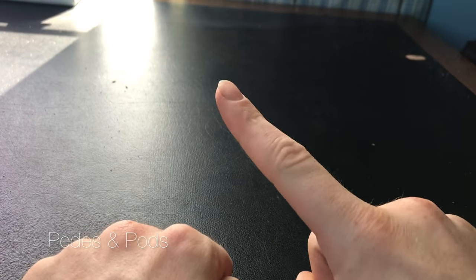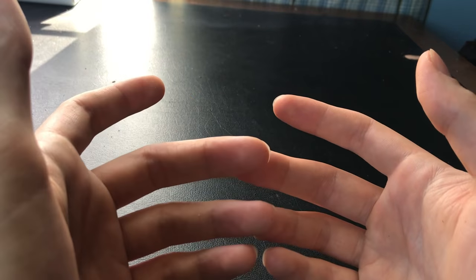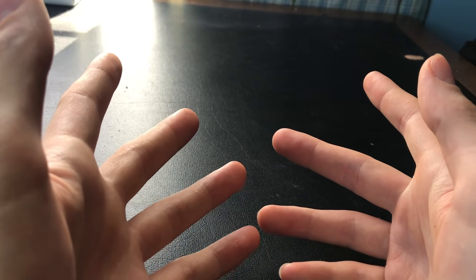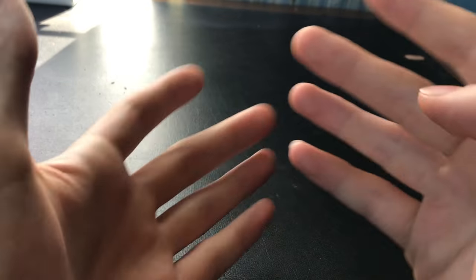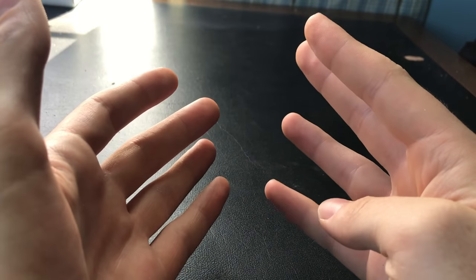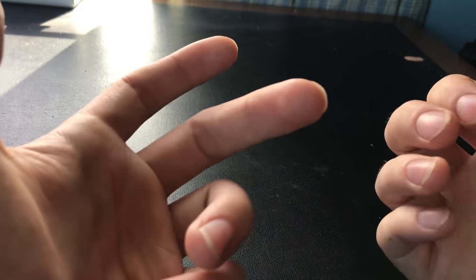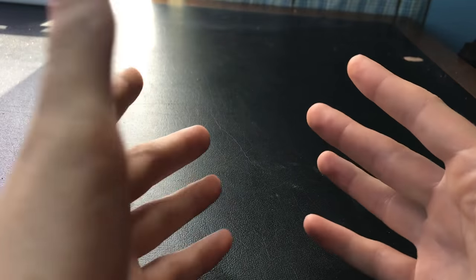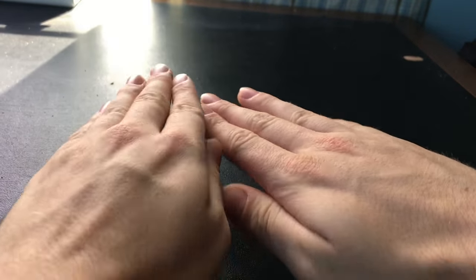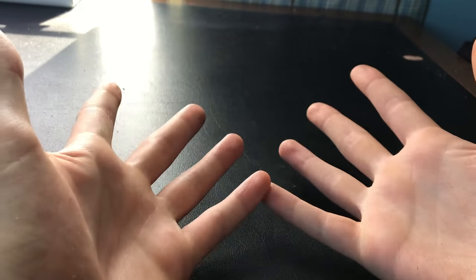Hey guys, this is going to be my first episode of Peds and Pods. You're not gonna see my face in any of these videos — I'm self-conscious, just leave me alone. You can see my hands though; I am a hand model. So I'm gonna be talking about isopods in this first episode.